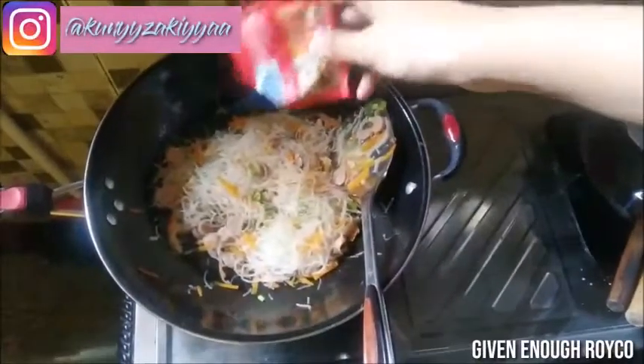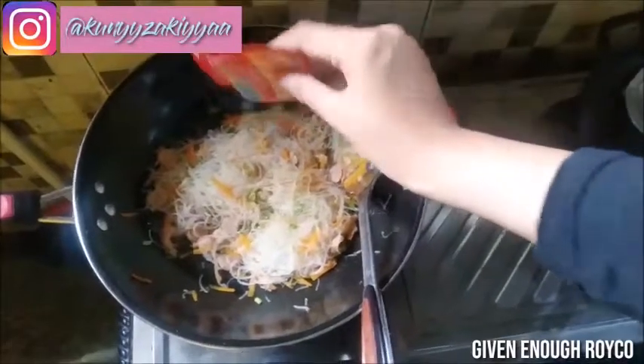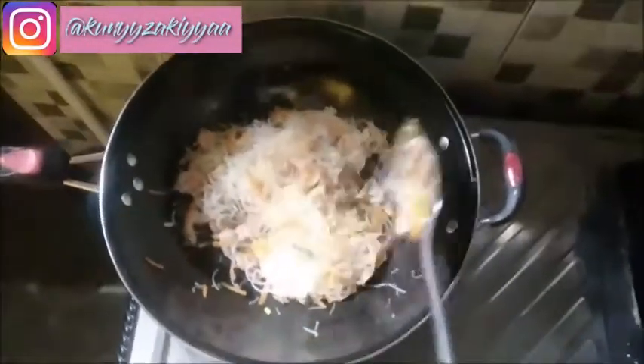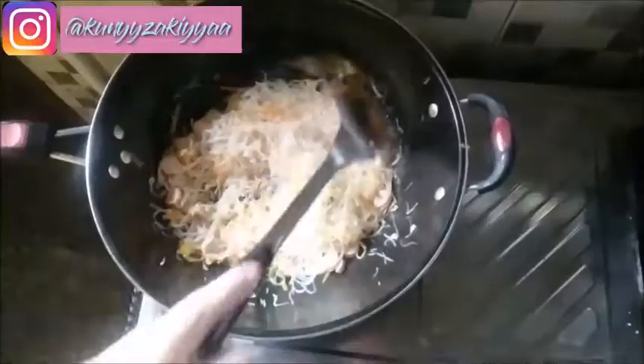Give it enough seasoning. Add the remaining ingredients and stir well. Finally, it's ready to be served.